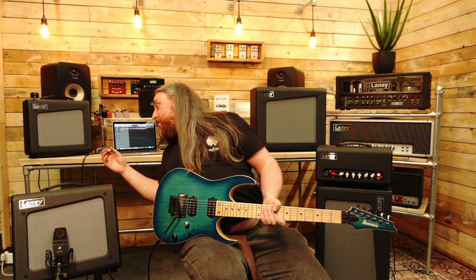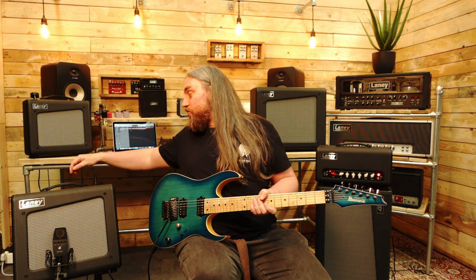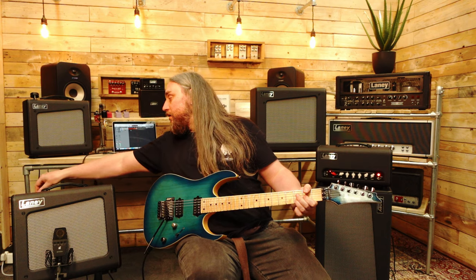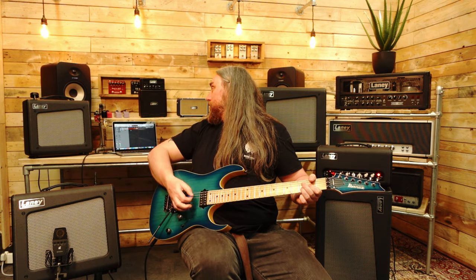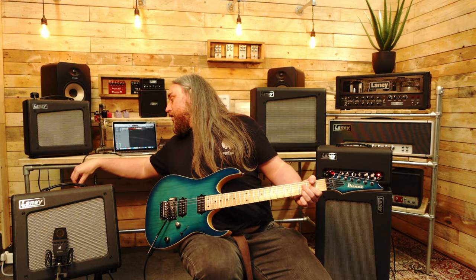Again, that is just the gain at about two. So let's take the boost pedal off and crank the internal gain up. That's the gain at about seven now — it's cold gin time again.